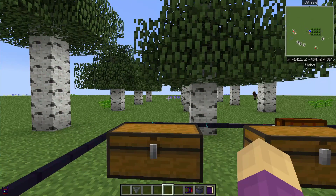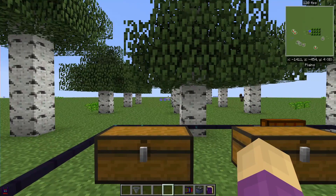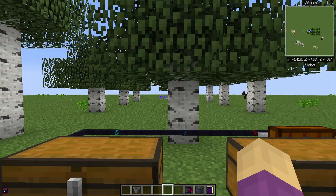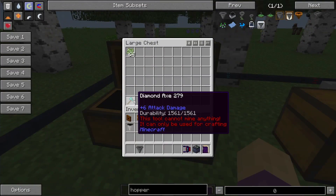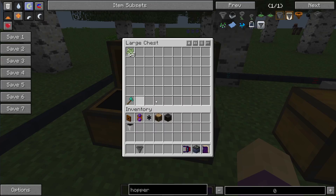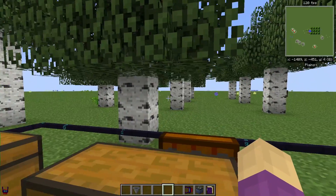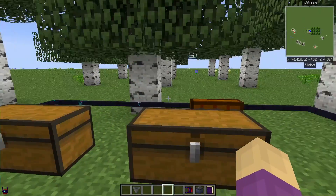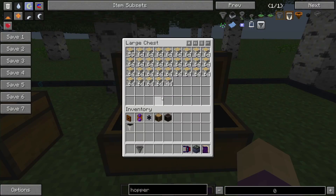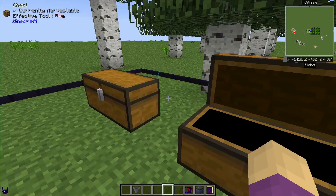The tree farm part is not automated. I haven't figured out how to do that yet, I'm working up to that point. However, manually chop down the trees — I could put all the saplings in here, leaves if I wanted to. So I chop down the trees, put them in here, and then slowly but surely they get pulled out of here.